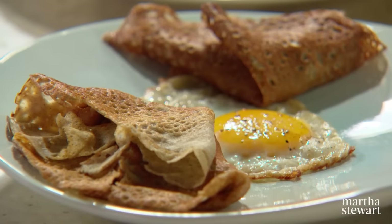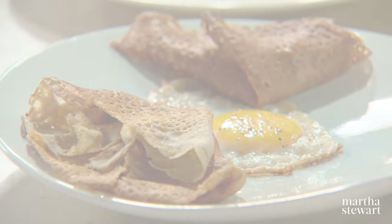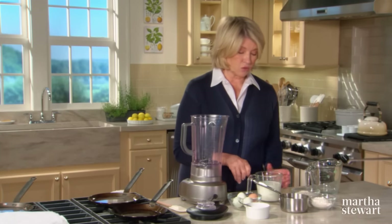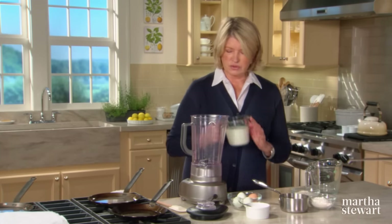I like serving mushrooms in many different ways, and rolled up in buckwheat crepes they are utterly delicious. For this recipe we're going to use a half a cup of buckwheat flour with a half a cup of all-purpose flour. For the batter itself, use a blender.